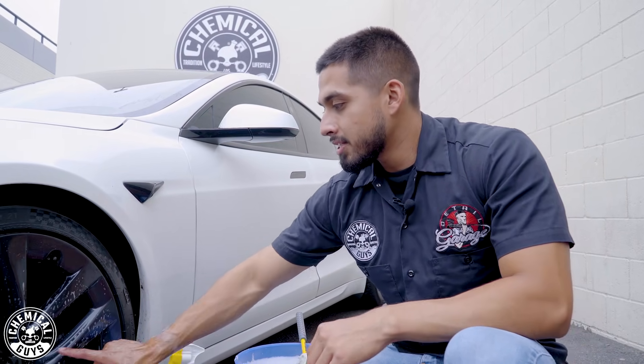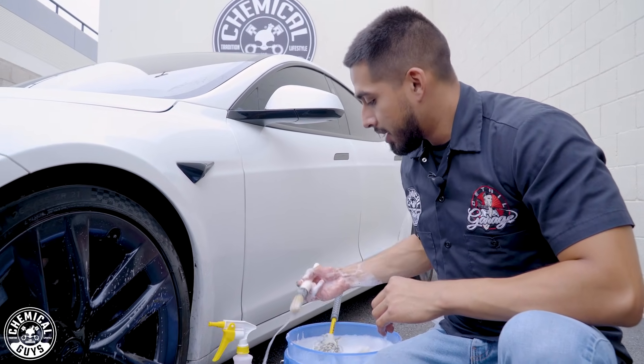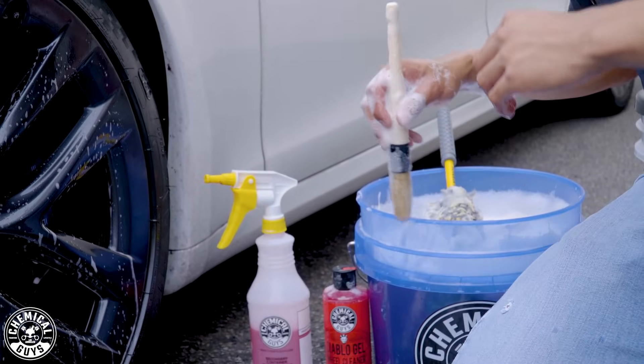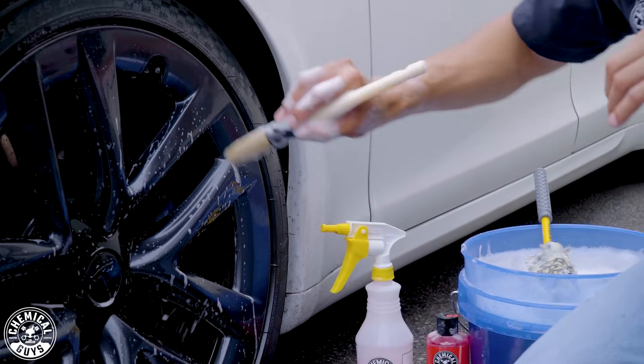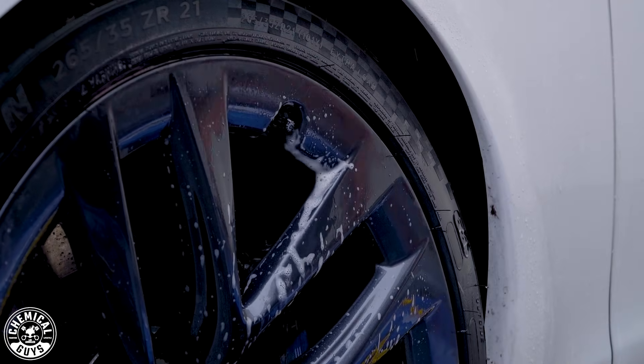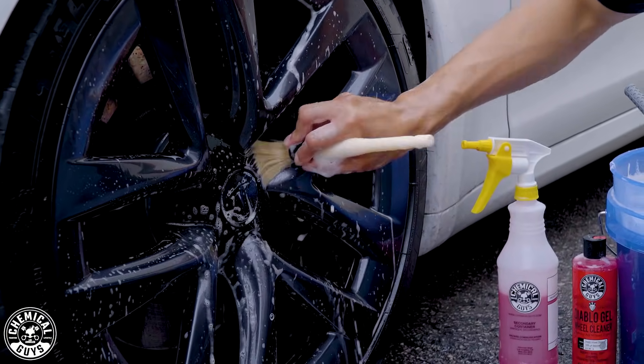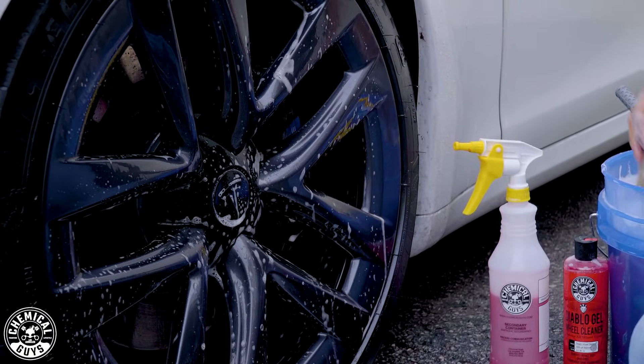Now that we've finished cleaning the barrel and the face of the wheel, it's time to get into the intricate details. That's why I have my Boar's Hair Detailing Brush. If your wheels have lug nuts or a valve stem, you can get into very intricate details — go around the face and get any bits and pieces you might have missed, as well as the rotor in the back.